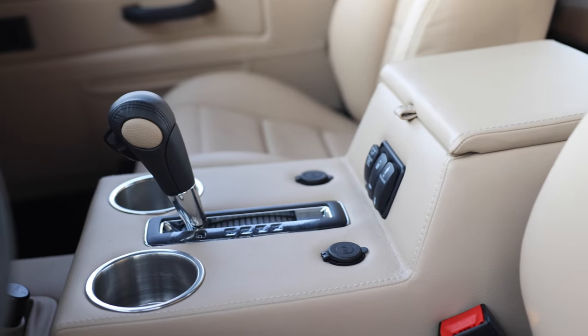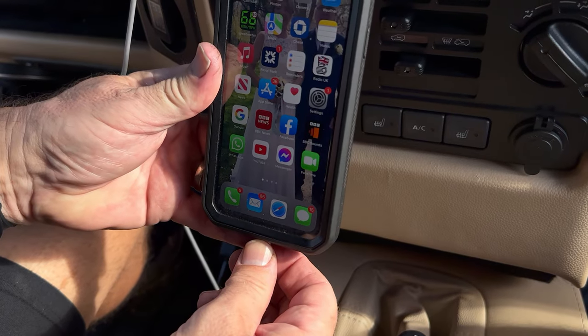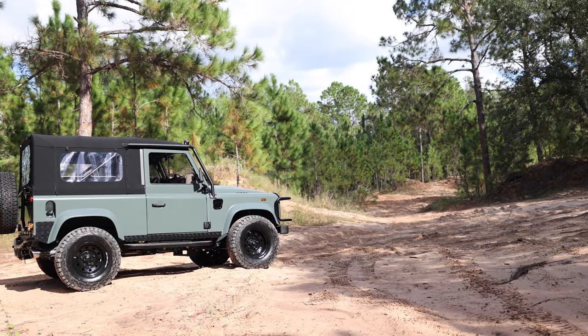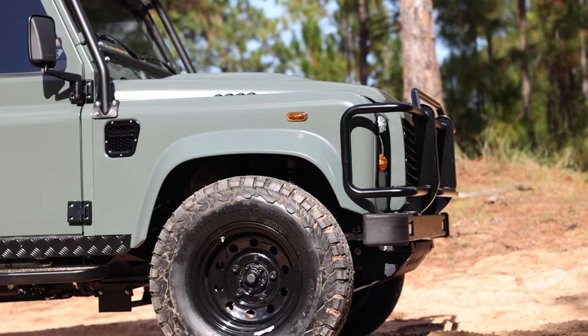Flamingo also features an array of modern elements such as JL Audio sound system, Apple CarPlay, and access to USB ports throughout. This D90 soft top looks absolutely cracking in person. The matte green gives almost a modern military look.